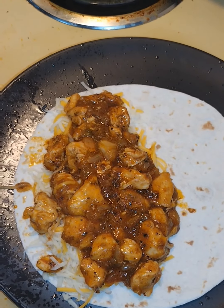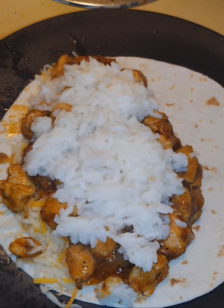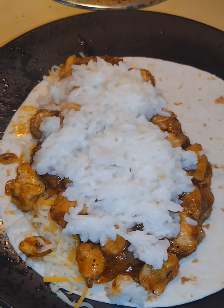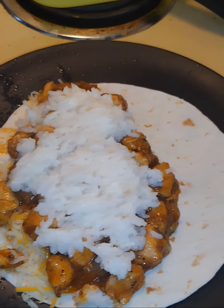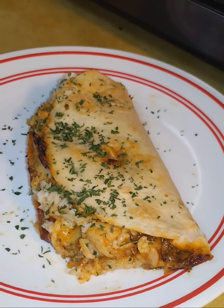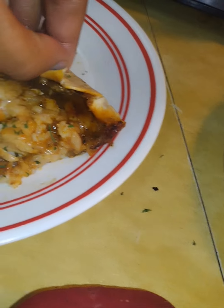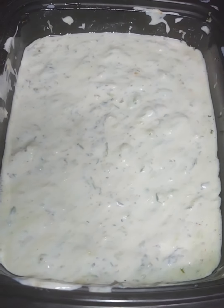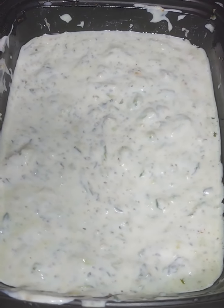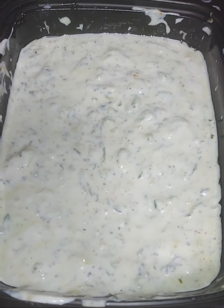To assemble, layer half of the quesadilla with cheese, top it with chicken, and top it with rice. Crispy chicken tinga quesadilla — look at this, it's hot!